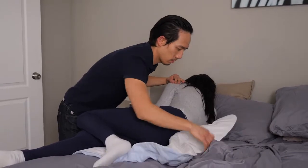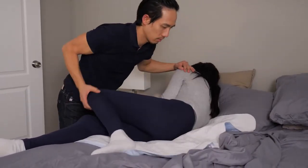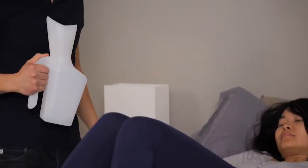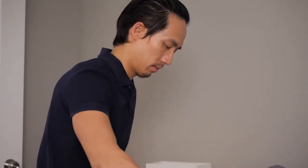A urinal is a bottle with a handle made to urinate in. To help someone use a urinal, put a towel or waterproof bed pad under them and help position the urinal so that urine can easily flow into the bottle. It may help to have them lay on their side if laying on their back doesn't seem to be working well without spilling.